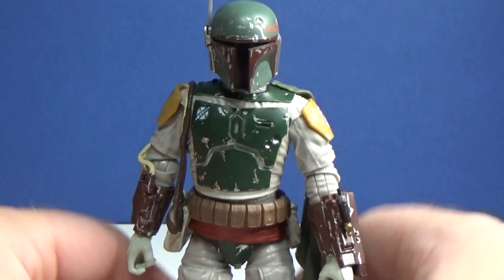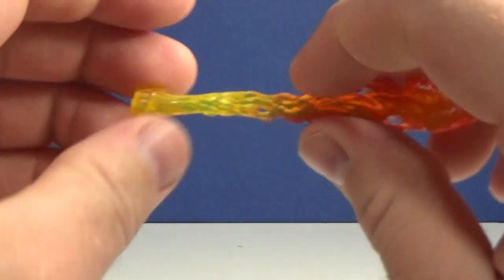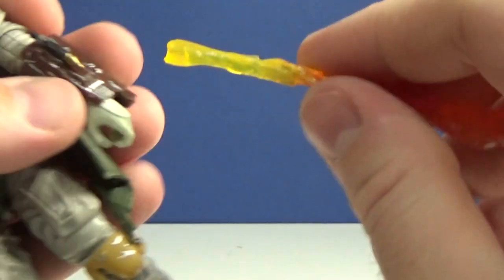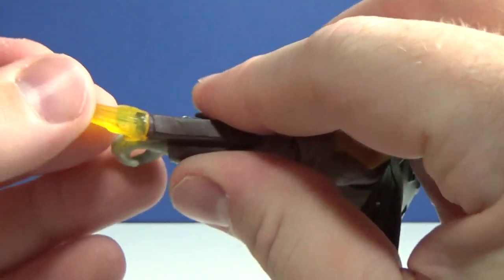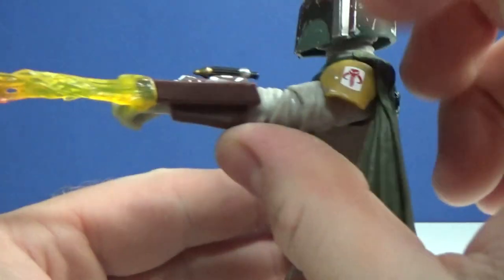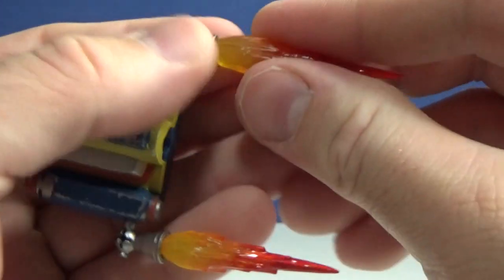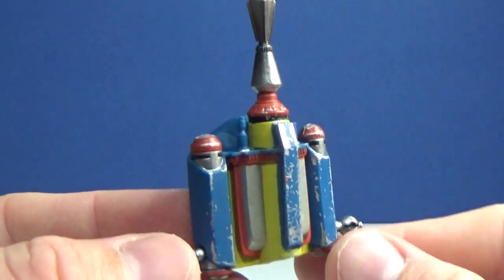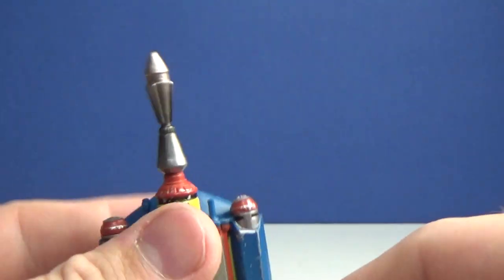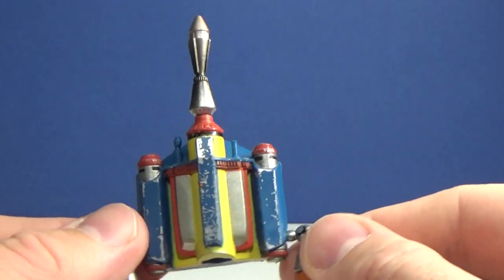We'll get a better look at the figure after checking the accessories. It comes with this cool flame piece that goes on his flamethrower — absolutely awesome, looks badass. It also has flame effects that simply plug into the jetpack via a nice tight peg — they're not going to fall out. The jetpack itself looks really nice, and the missile does come out so you can display it as a pre-launch or post-launch jetpack.